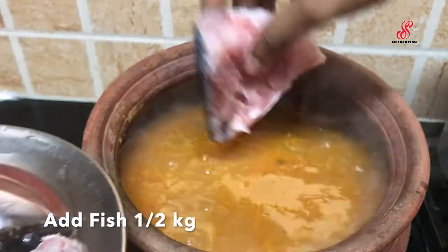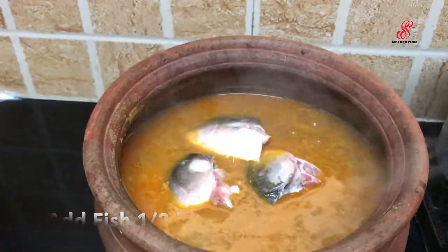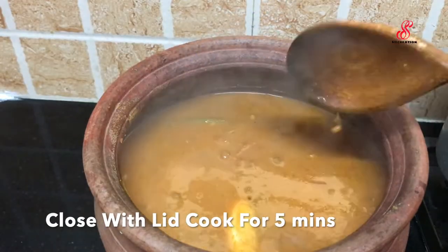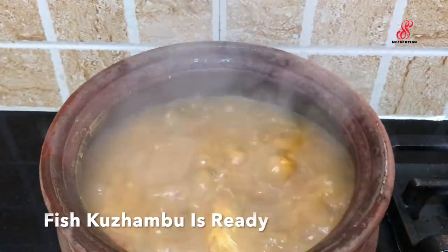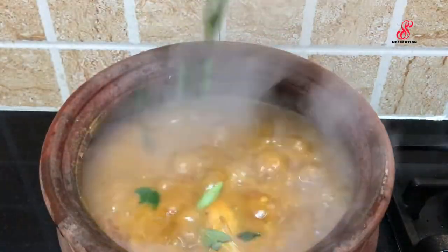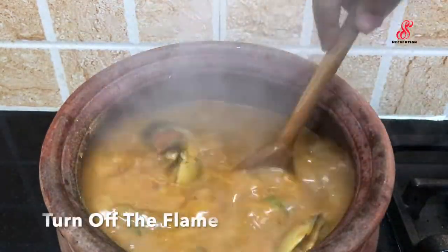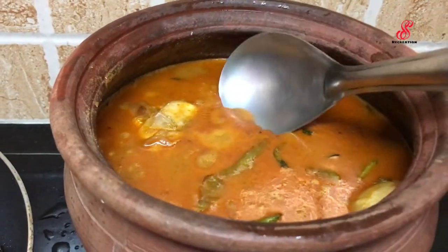Add the meen kolumbu. I will add a little bit of the meen kolumbu. Mix it with a little bit. You can add a little bit of the kolumbu in the first place.